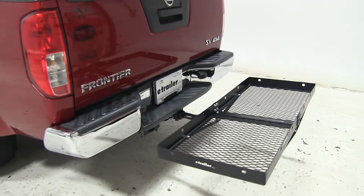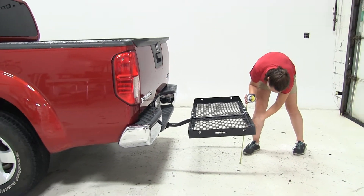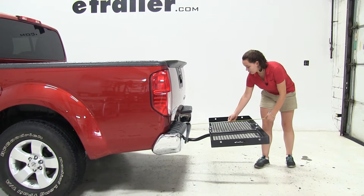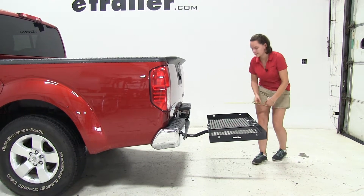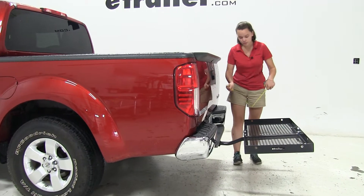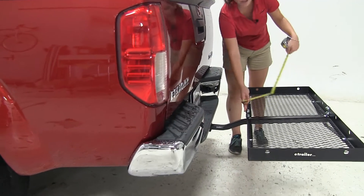We're going to start off here with a few measurements. Ground clearance being first, we're going to have about 17 and 3 quarter inches to the bottom. Overall, what we're adding to our vehicle — our closest point is going to be about 8 inches away.